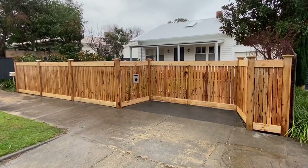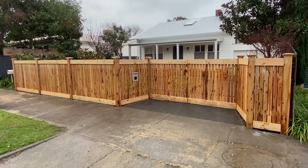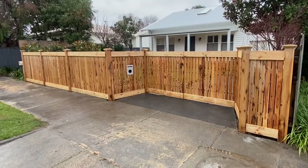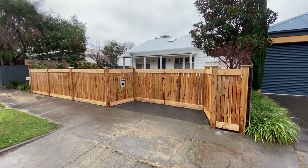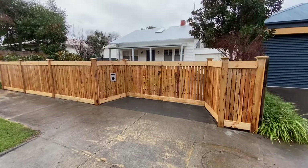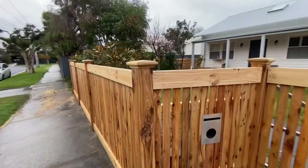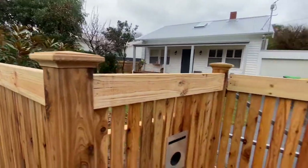Hey guys, Jason from Nailed It Fencing here. Today we've got a new fence build and we have just finished up on a really rainy day — the rain has just stopped so I can film. This fence replaced an old Windsor picket fence along the same fence line, and we just mimicked that fence line and built this one. This is a Hampton style picket fence — as you can see it's got the header boards, the plinth, and also the pyramid capitals. Nice pyramid capitals, beautiful.